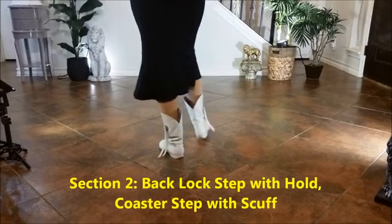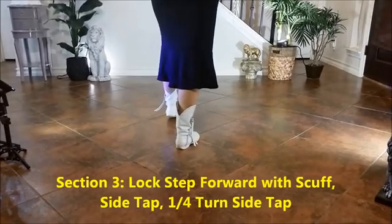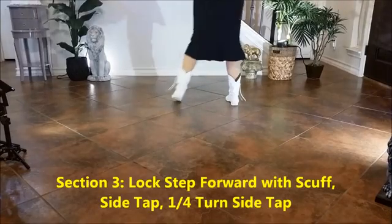Section 2: Back lock step with a hold, coaster step with a scuff. 1, 2, 3, hold 4, 5, 6, 7, 8.